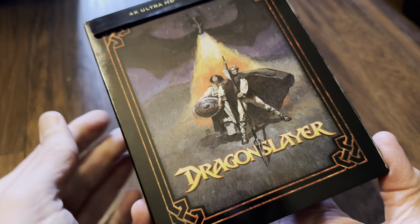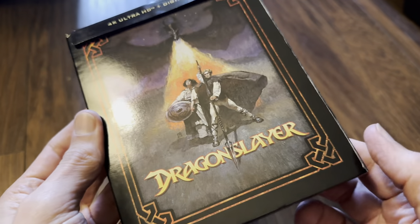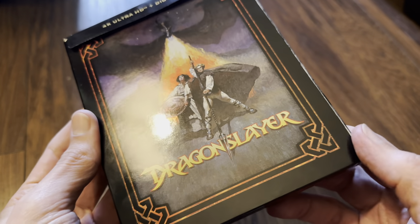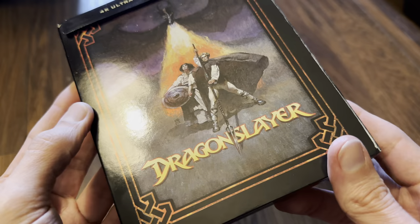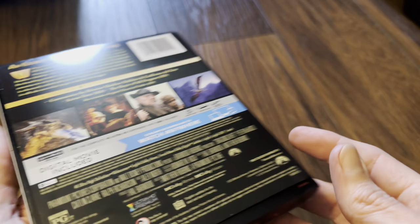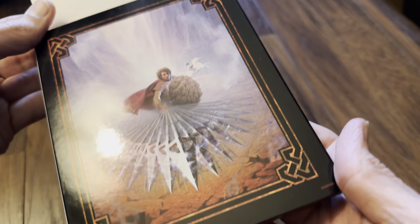There's not much chance of them releasing this in the UK, so I've imported it. It's a slipcover release over the top of the Steelbook, so quite nice artwork on the front and we've also got artwork on the back.